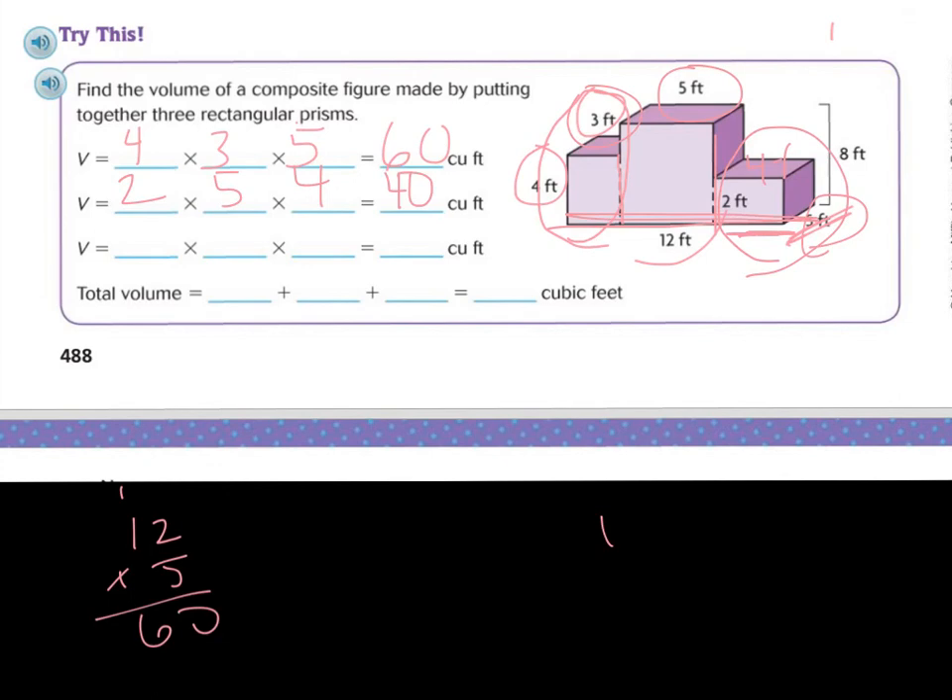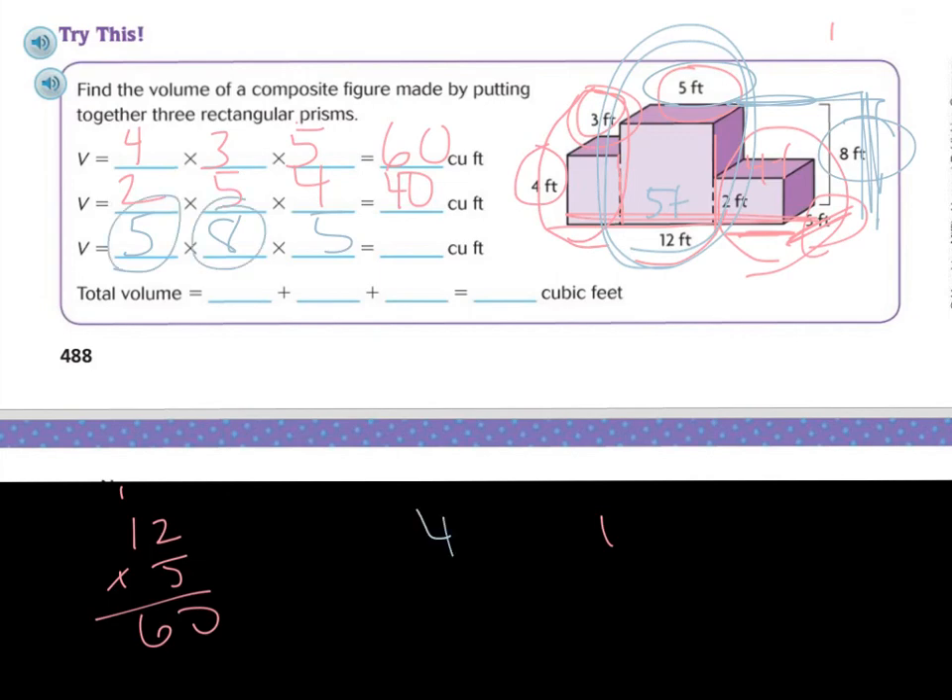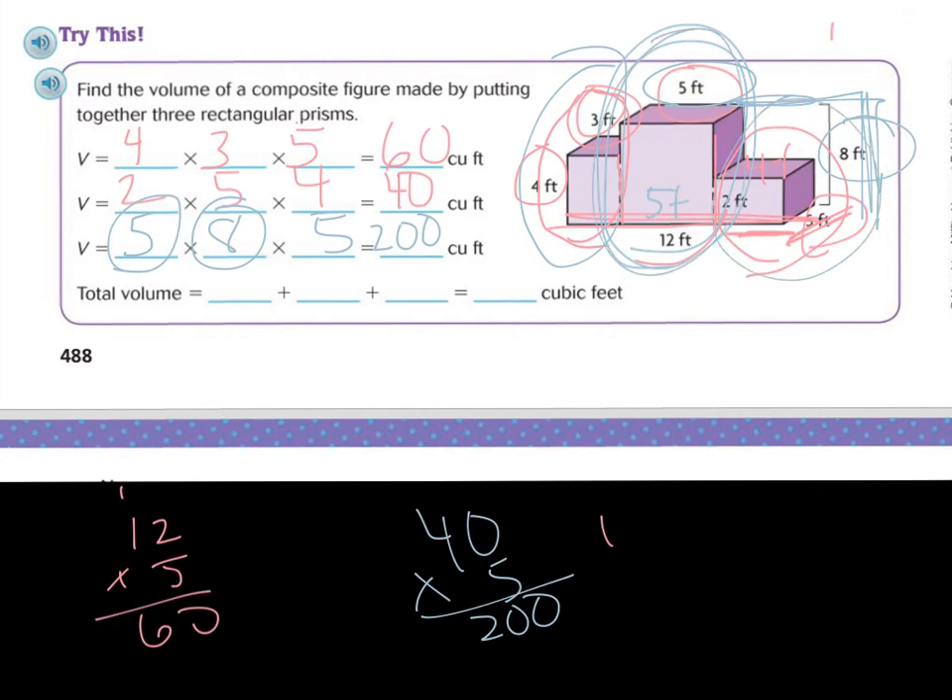Now let's do the center one. We know that this part is five feet, and the height of this one is eight feet. So we've got five feet, eight feet, and then another five feet. Five times eight is forty, and then times five: five times zero is zero, five times four is twenty. So we get two hundred. Now we add the volume of all three: sixty plus forty plus two hundred. Sixty plus forty is a hundred, plus two hundred is three hundred. So the answer is three hundred cubic feet.